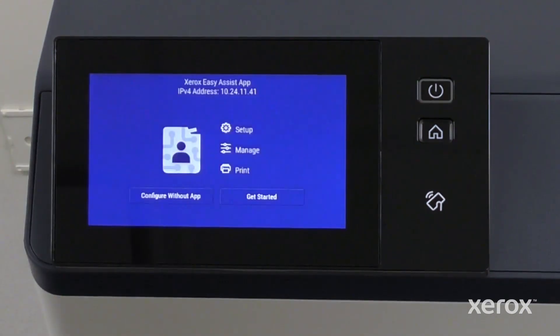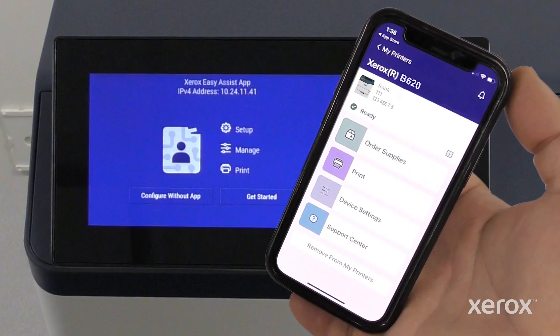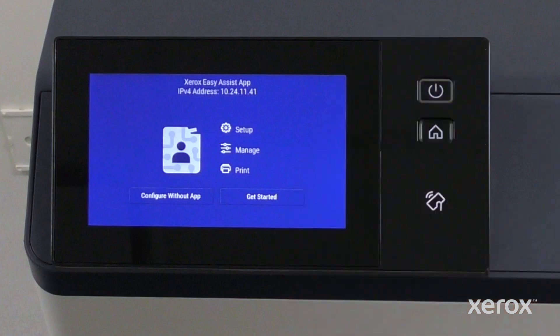The printer provides an option to complete the setup process using the Xerox EasyAssist app. We recommend downloading and using the Xerox EasyAssist app, which enables you to reorder supplies, print, select device settings, and access printer support from a mobile device. If you wish to use the Xerox EasyAssist app to set up and manage your printer, touch Get Started.